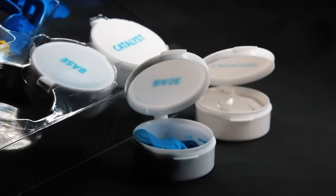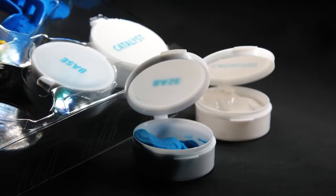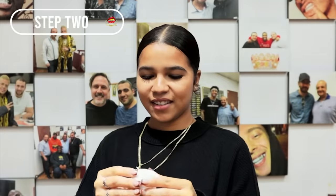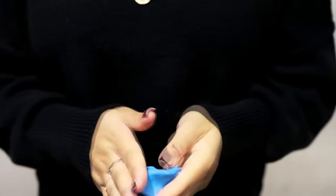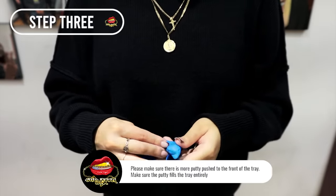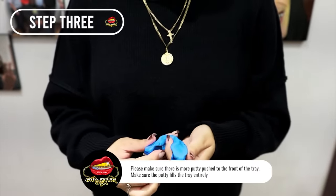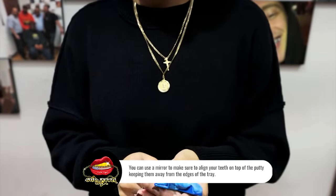Step 1: Remove both containers of putty and let them reach room temperature — takes about an hour. Step 2: Mix one base and one catalyst putty together using your fingers for 45 seconds until the color is one color. Pinch, roll, knead, and fold it until the putty blends into one color. Must be done fast. Step 3: Roll the putty into a fat sausage shape of about 3 to 4 inches and place it into the tray. This should take 10 seconds.